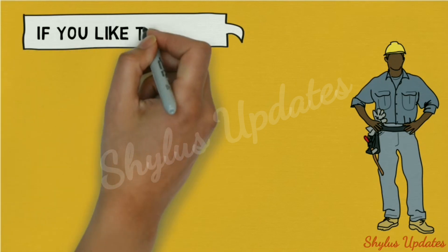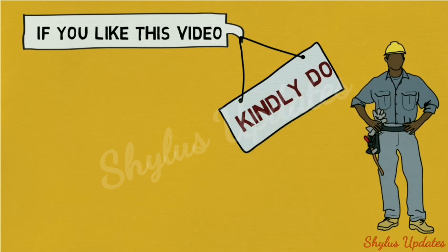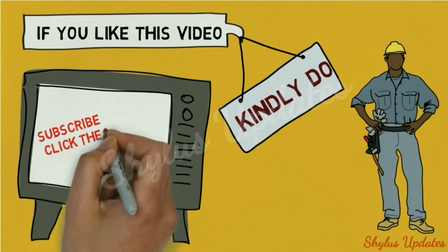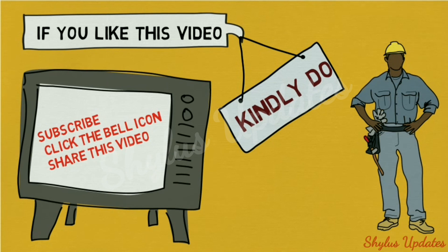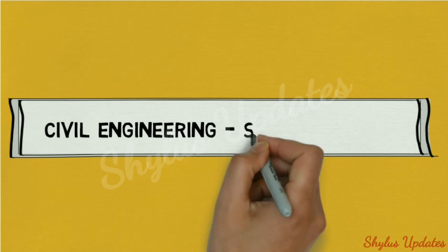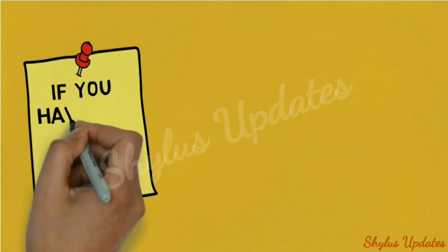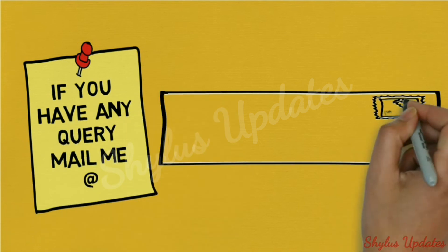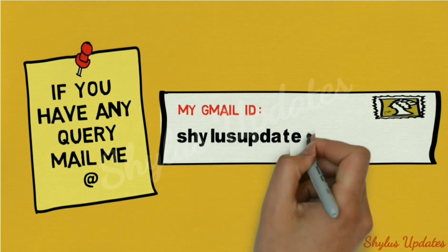If you like this video, kindly subscribe, click the bell icon, and share this video to support the channel Civil Engineering Shinoos Updates. If you have any query, mail at shilusupdates@gmail.com.